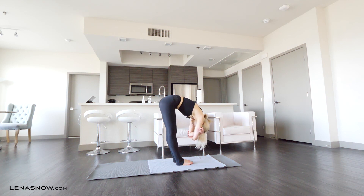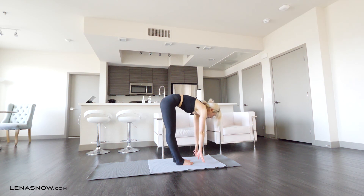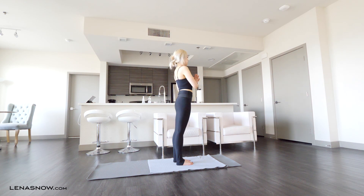Breathe for five breaths. Remember your head and neck are dangling free here. You can even sway side to side if that feels good. One more breath. Release your hands to the floor, and on an inhale push all the way up to standing. Circle your arms up and stretch back if you'd like. Exhale, hands in prayer pose.